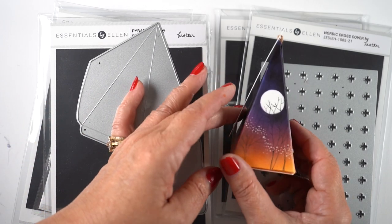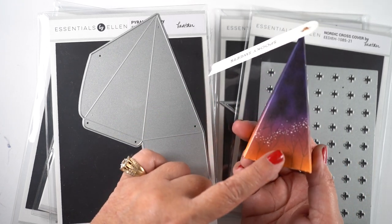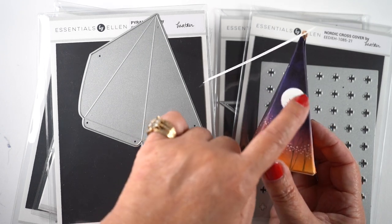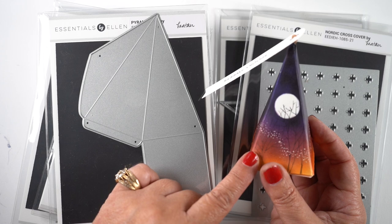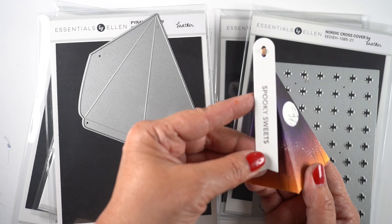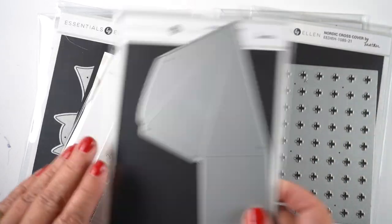I've seen other designers using the pyramid box as a hat — it's a pyramid so you can just put a circle under it and make it a hat. The bottom opens so you put candy in it. I did an ombre background and colored mine using airbrush, masked out a moon, drew simple trees, and added sparkles with my white pen. There's a little magic, and I put a tag on it.